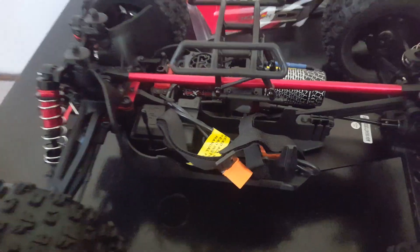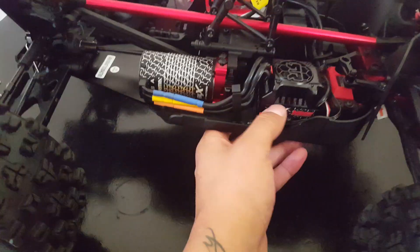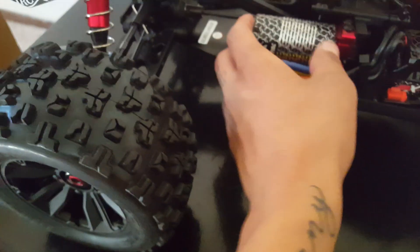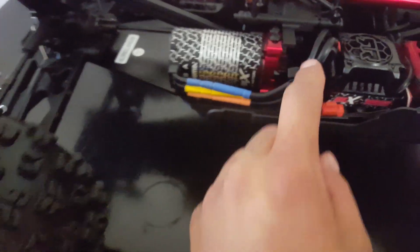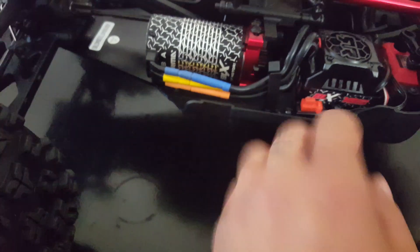My jaw is dropping — I'm just so excited. Over here it has the 185 BLX ESC. I think this is a 2050KV 6S motor, and right now it just has a regular pinion in there. It does come with the geared pinion but I'm gonna run it stock as-is.